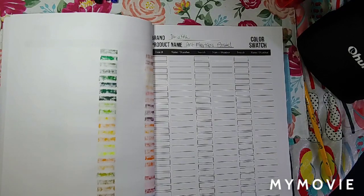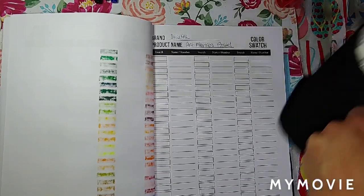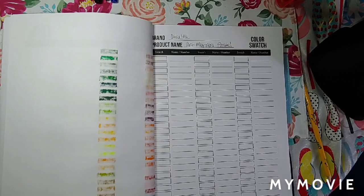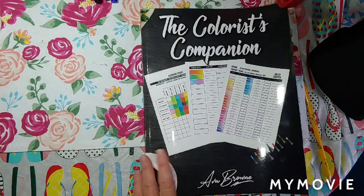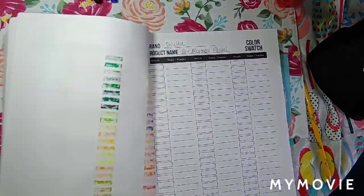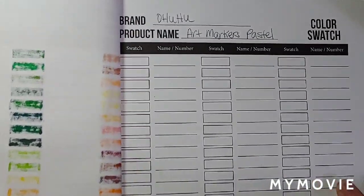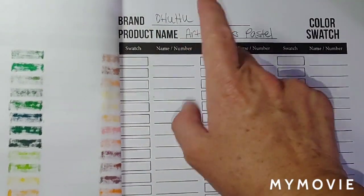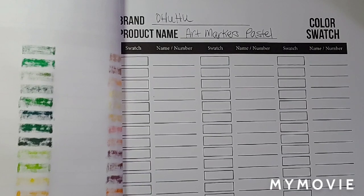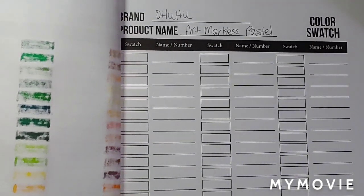Hey you guys, Misty here today. I got a request to do a swatch video of the Ahuhu markers, the pastel markers, and I'm going to do my swatch in the colorist companion, Ava Brown. I've already got on here the brand Ahuhu, and the product name is Art Markers Pastel. So we will get started.